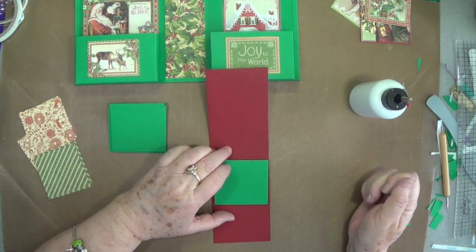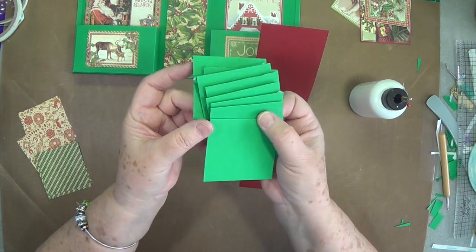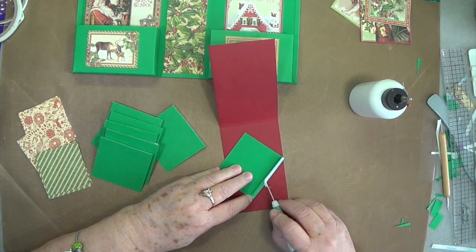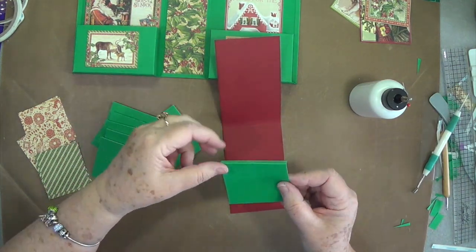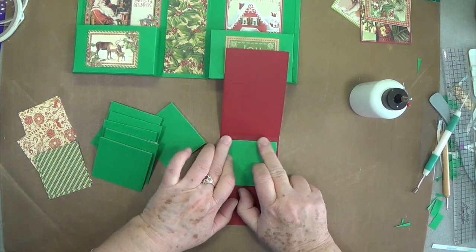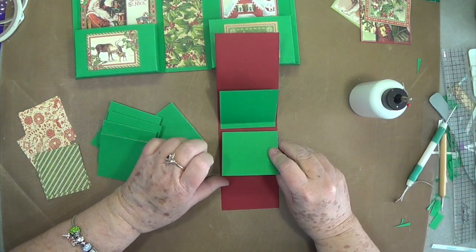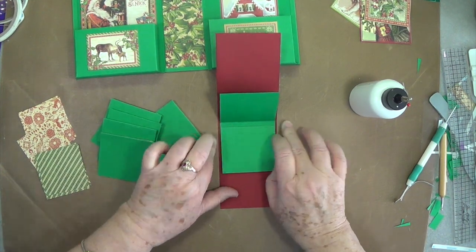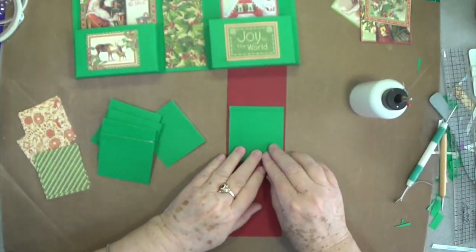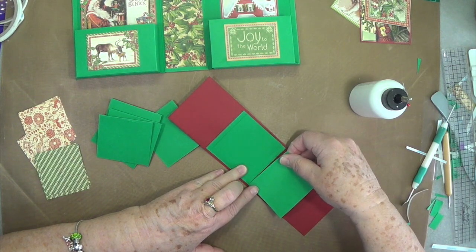Put score tape on all your little flaps. We have 8 of these little pieces cut at 2 and three-quarters by 2 and three-quarters, scored at one-quarter inch. Put your score tape on the flap on the back side and then start right at that score line — center it up like that. Then the next one you're going to raise that up and put this one right up against where that score line ended. Yes, I do have paint on my hands again — I've been painting Christmas presents! Just keep doing that all the way down until you get all of your little pieces in place.